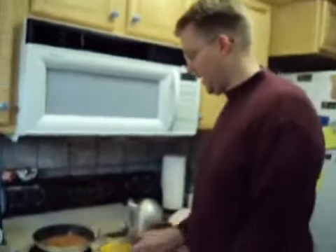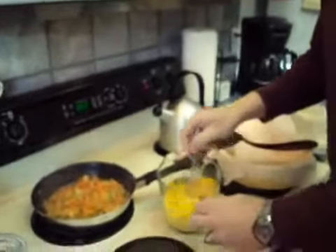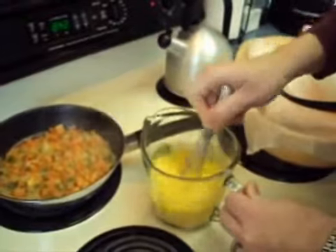Now that we have our onion, jalapeño, and tomato combination sautéed, we're ready to add our eggs. I usually like to — and I don't know if this is the right technique or not — add just a little bit of milk to the eggs and go ahead and beat them with a whisk.